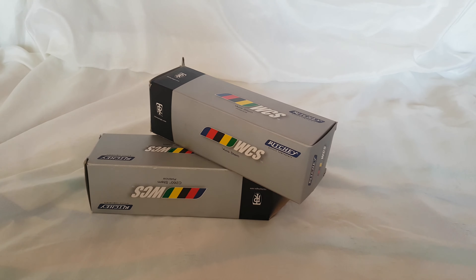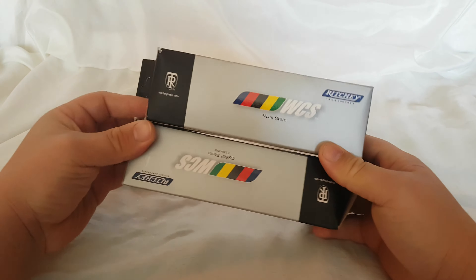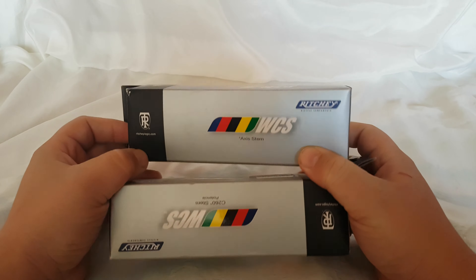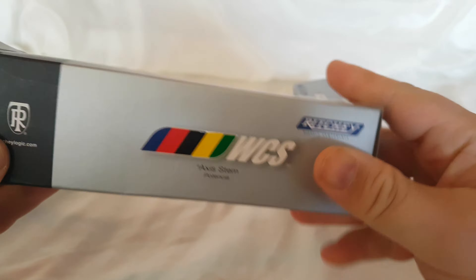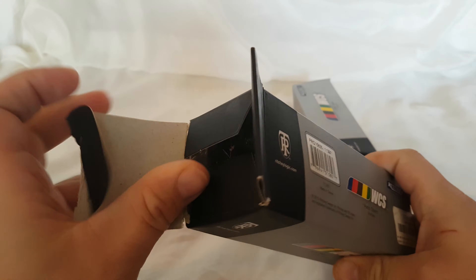Hello again. This time some stems — Richie stems. Pretty expensive one. What's on the box? Let's open it. What's inside?